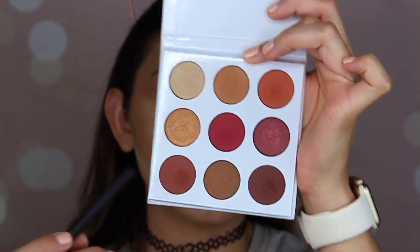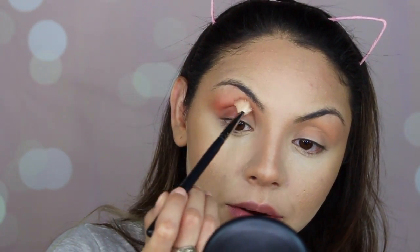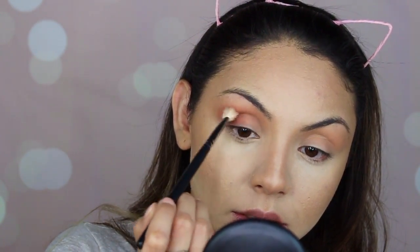Now I'm going to go in with my e320 Nikasa brush and apply this color called 'Brick' on the outer corner of my eyes. I blend it out and then put it into my crease to deepen that up. Then I take a clean brush and blend out the eyeshadows.